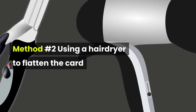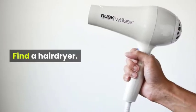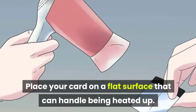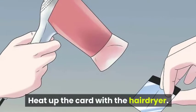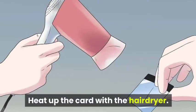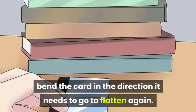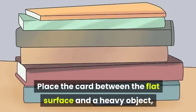Method number two: using a hairdryer to flatten the card. Step one, find the hairdryer and place your card on a flat surface that can handle being heated up. Step two, heat up the card with the hairdryer. When warmed up, bend the card in the direction it needs to go to flatten again.